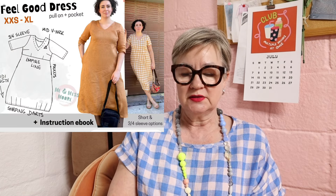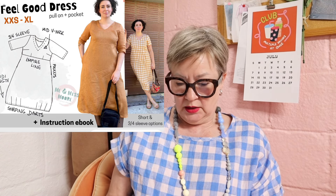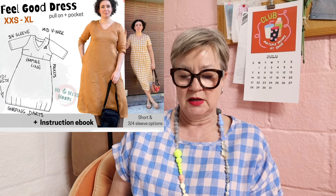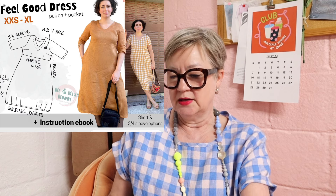Today is just a quick little video. This is a review of the Me and Miss Moore Feel-Good Dress. It comes in sizes double extra small through XL. According to their size charts I would fall in a size large for the bust, so that is what I cut. I cut a straight size large for this one.